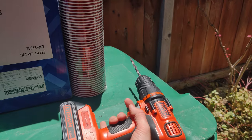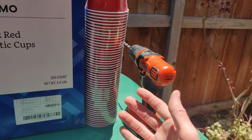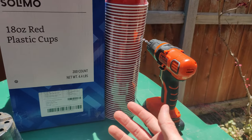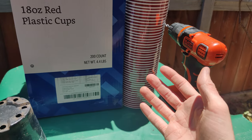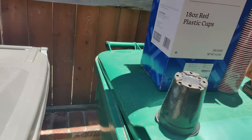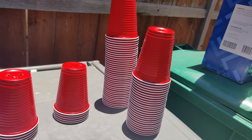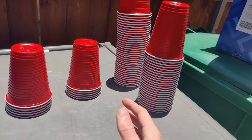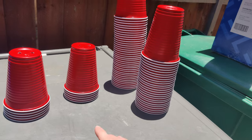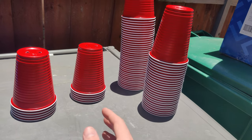I came across this from somebody else — he wasn't even talking about it. It was just in the background of his video, him putting some holes in cups, and I'm like, what? That's smart, why haven't I thought about this? So I got a box of 200 for around $12 to $13, so I'm getting twice the amount for a similar price.